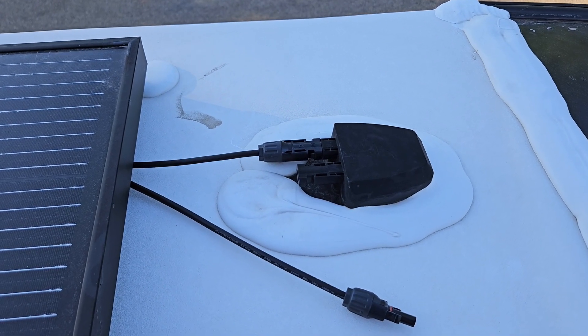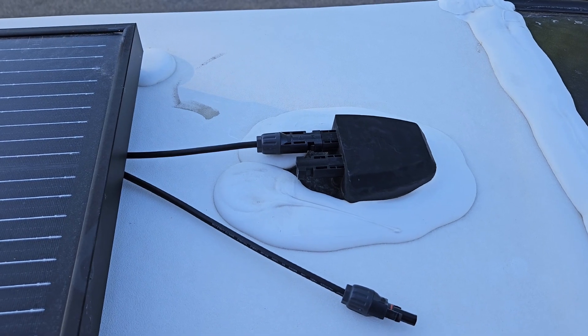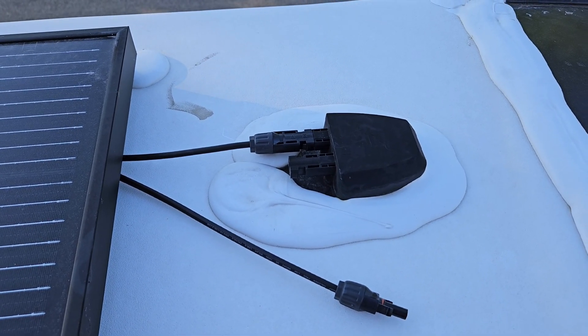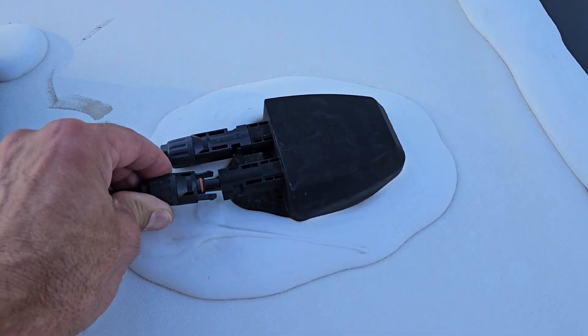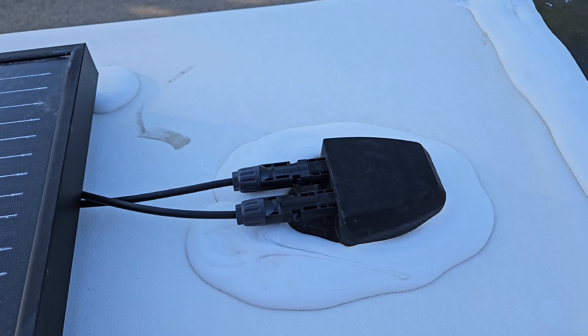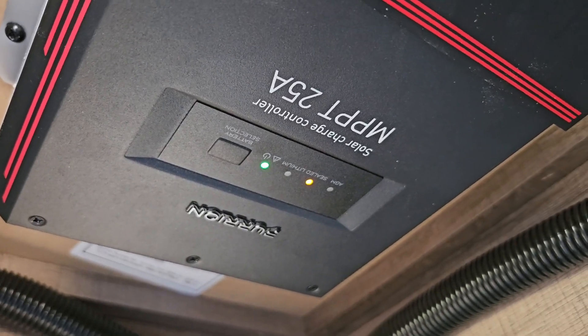I unplugged the solar panel up here to make sure there's no input going into the charge controller from the solar panel when I unscrewed it. I've got everything done down below, so we'll plug this back in and then go down and check the charge controller to make sure everything's working. Everything's plugged back in and rewired.